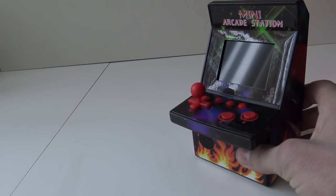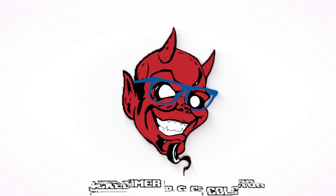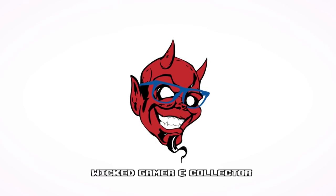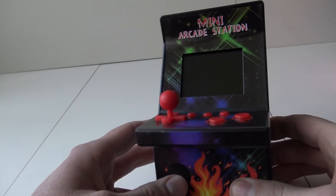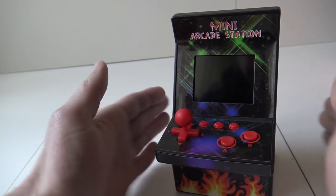It's time to rip and tear! Let's rip this mini arcade station apart! Welcome back to the channel, welcome back Wicked Family! In today's video we are going to take a closer look at this mini arcade station.